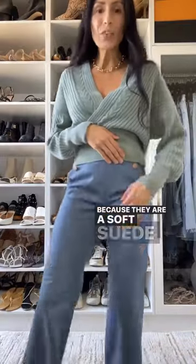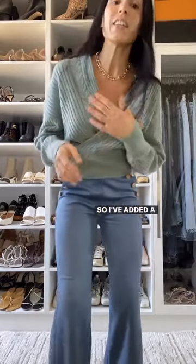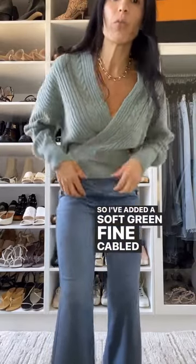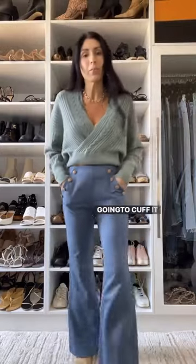Because they are a soft suede effect it only makes sense to add more texture, so I've added a soft green fine cabled ribbed knit. And because I want to show the full effect of the buttons I'm just going to cuff it up a little bit.